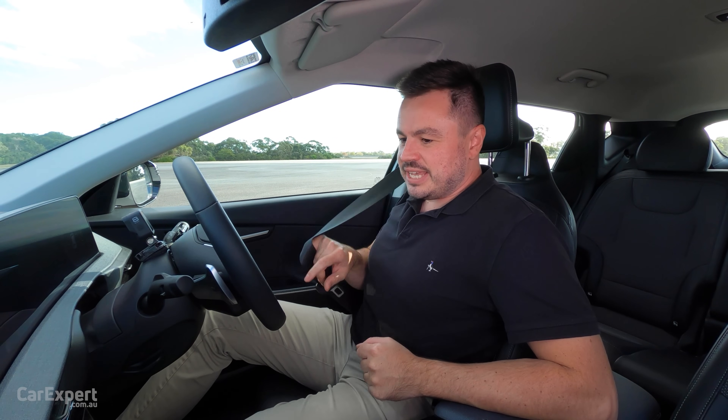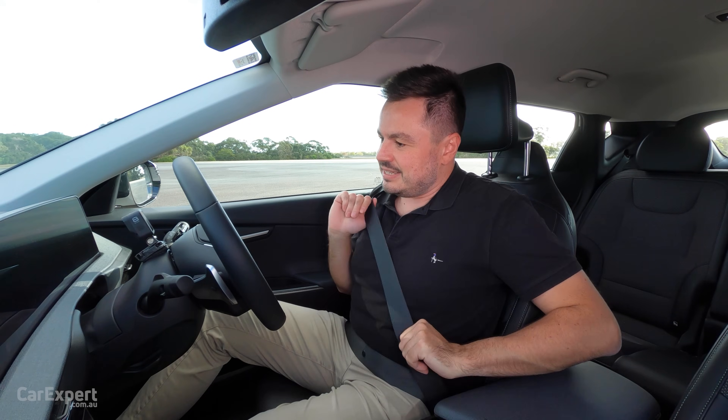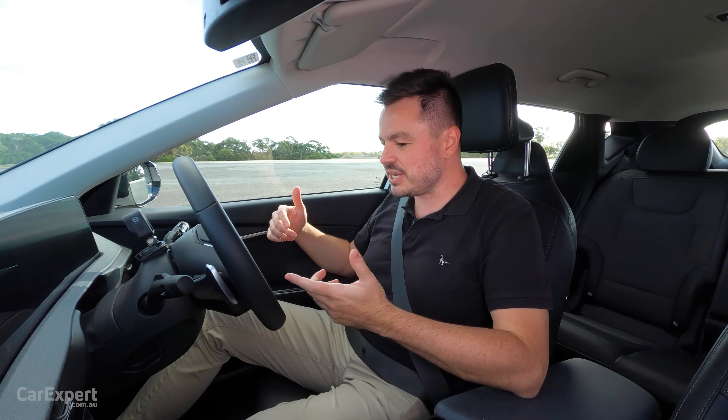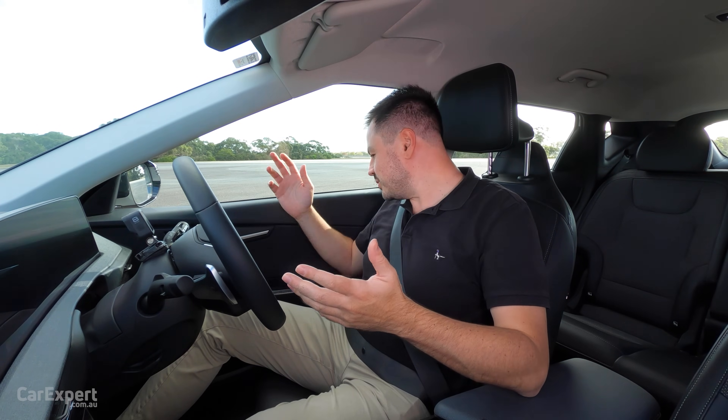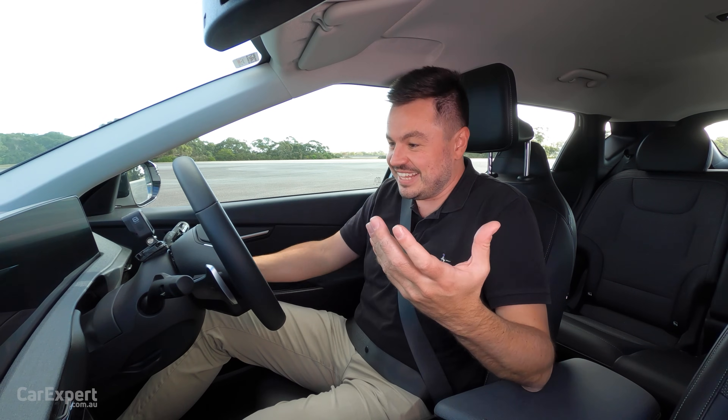Now let me explain what we're doing here. This is the Kia EV6 — basically Kia's entry-level EV6 variant, so rear-wheel drive, single motor. I'm going to get it up to speed, we're going to pull the emergency brake, which is located down here, and we'll see what happens.